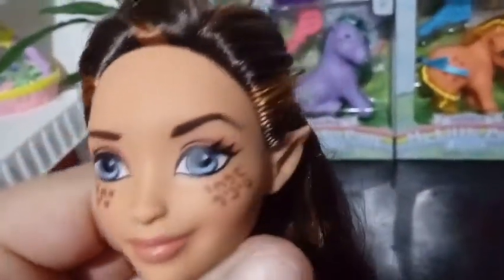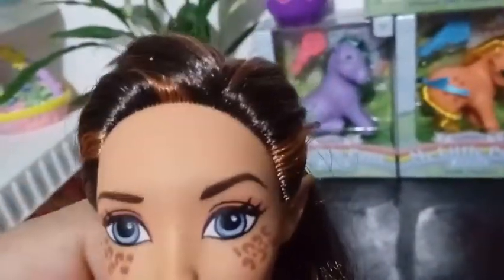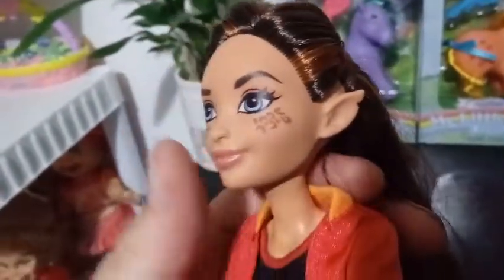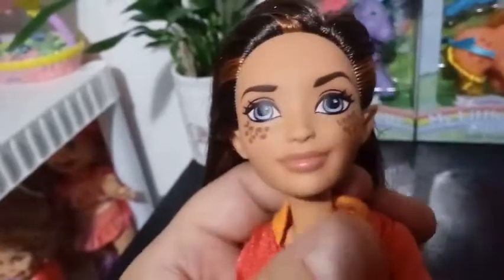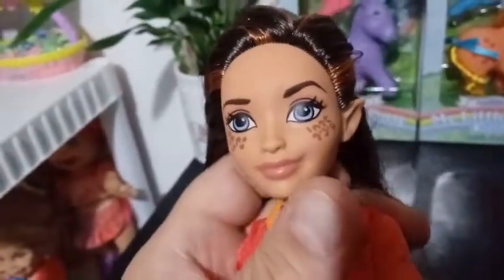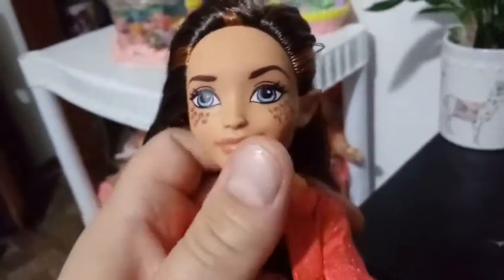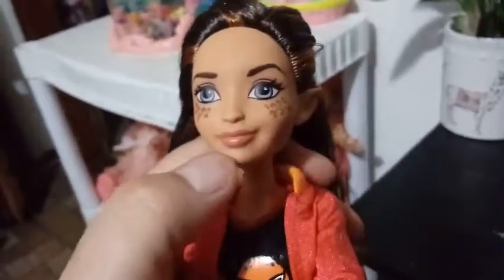For her face, she has blue eyes that are sort of violet — or actually more of a gray, I'd say. With light pink eyeshadow. And then on her cheeks she has leopard spots in brown. And then she has a nude lip. One other thing that is really cool about this DC Superhero Girl versus all the others is that she's a completely different mold.